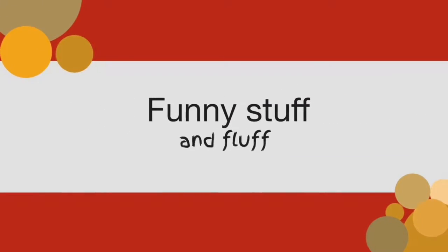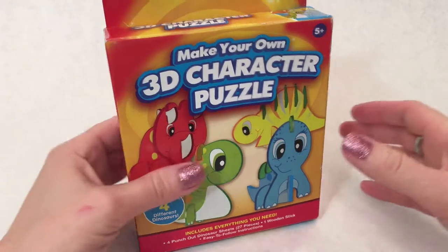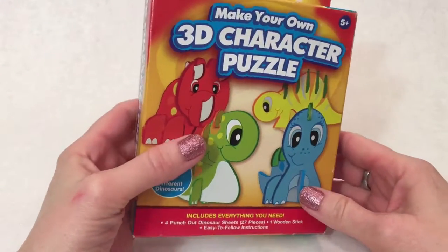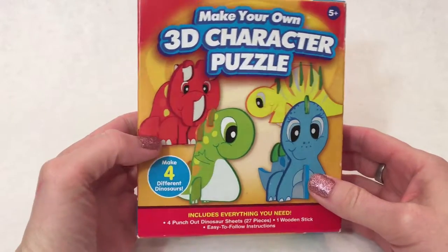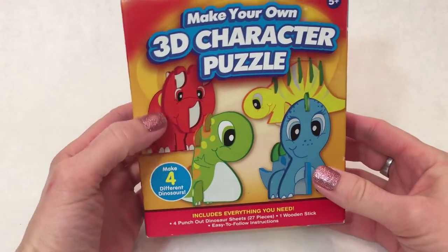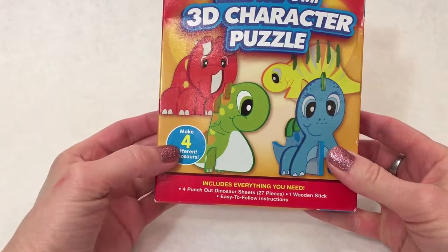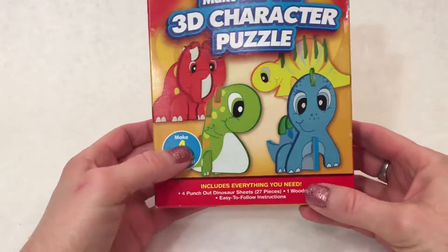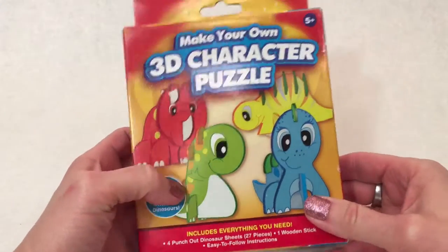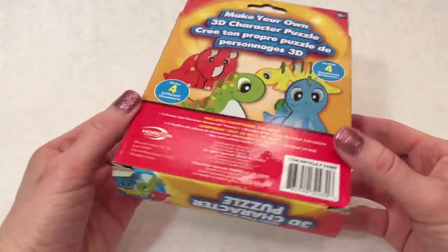Funny Stuff and Fluff! Hello everybody. Today I'm going to play with Make Your Own 3D Character Puzzle. It's got four different dinosaurs and four punch out dinosaur sheets, and 27 pieces to our puzzle. So, are you ready? Let's get going.